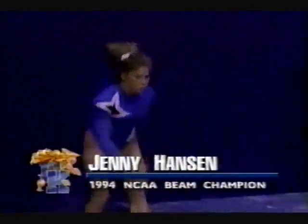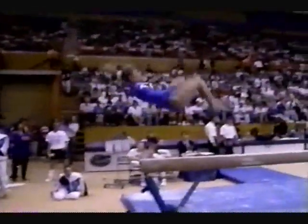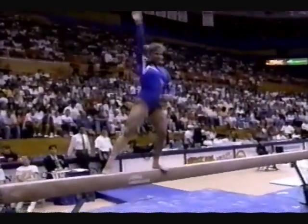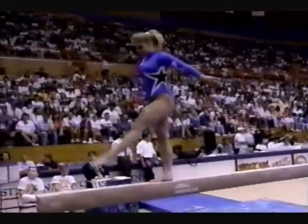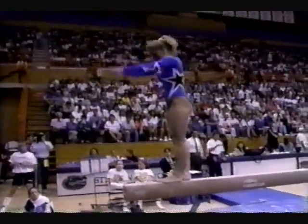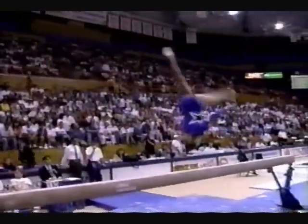This is the superstar. The stars on the leotard are fitting — Kentucky's Jenny Hanson. And she is so solid. She starts with a front flip mount. You see her smiling. She acts like she's just doing it on the floor, which is incredible because there's a lot of pressure for her right now in this beam event, because she had that earlier fall on bars.